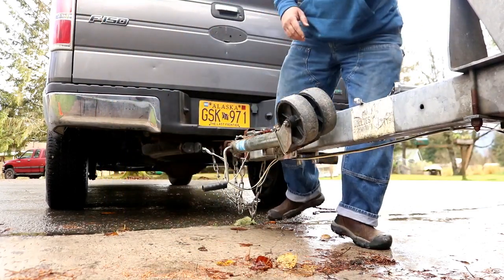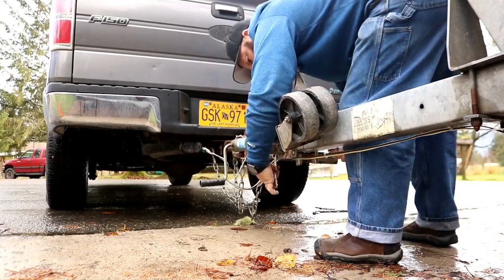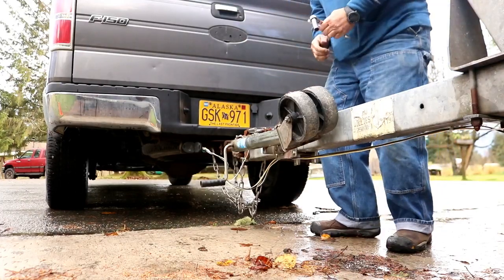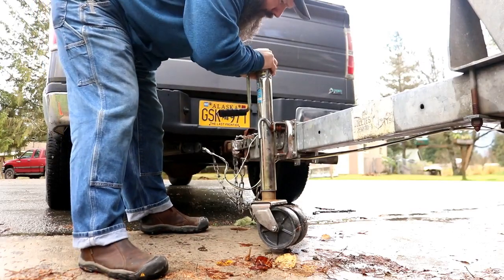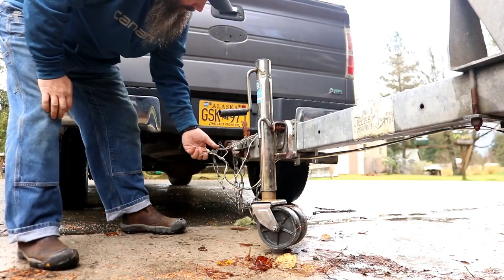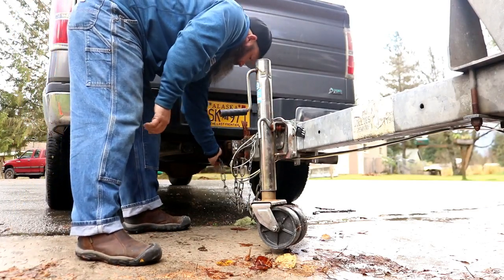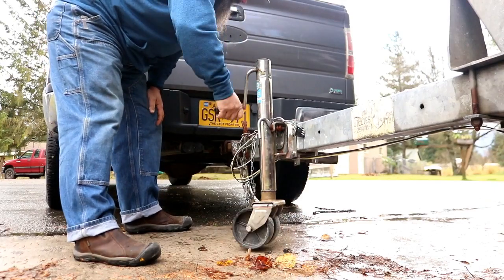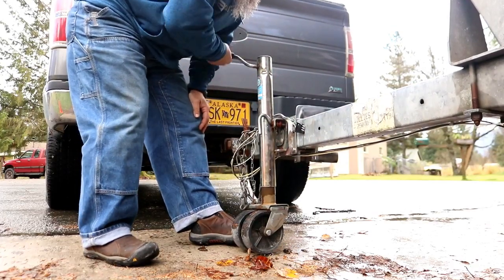We got it on the driver's side now — we just have to tighten her up. There you are, she's ready to rock and roll now. I'll put this little chain on so I don't lose my pin. I also need to find a zerk fitting so we can put some grease in this thing.